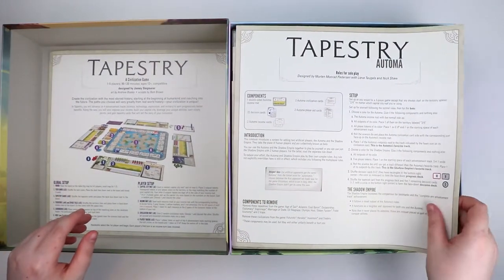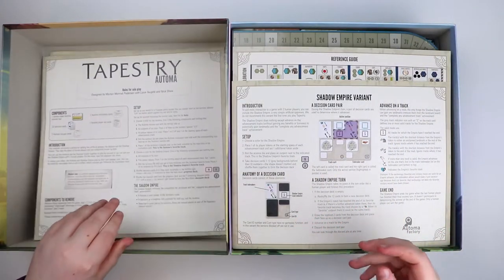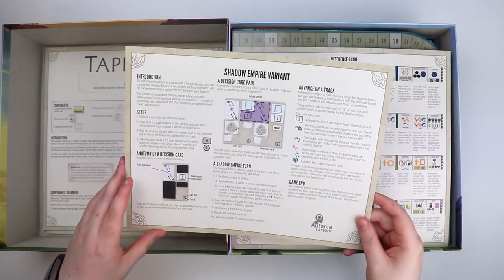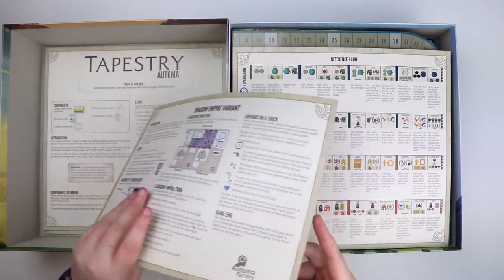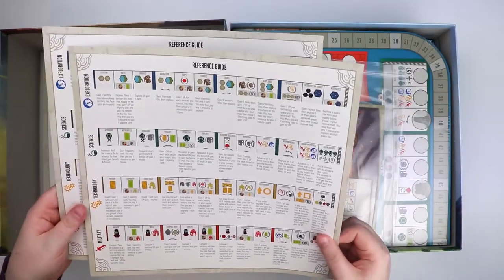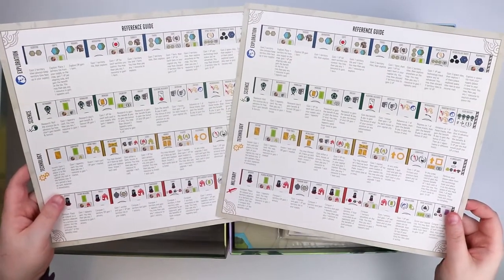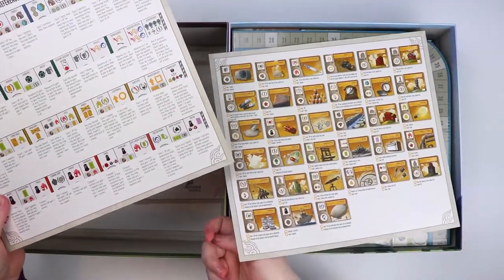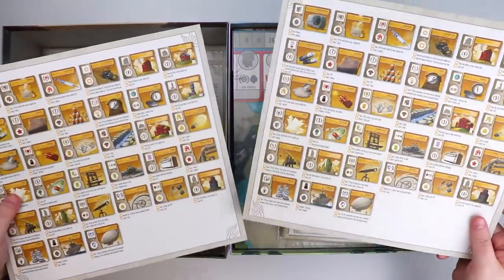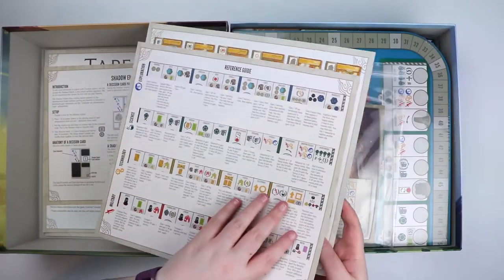Next up, the automa rules, which means you can play the game solo, and there are also small rules. There is a shadow empire variant — no idea what this is, this is for the automa as well, so that looks cool. Then there's a reference guide which looks almost as big as the rulebook. These are very busy — you'd want to know what you were looking for before you looked anything up. They are double-sided, and there are only two for games of two to five players.